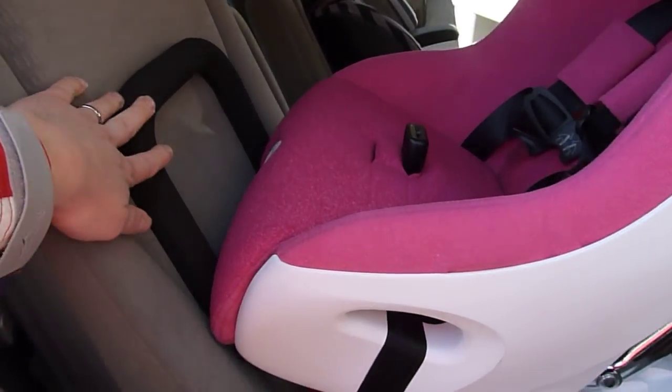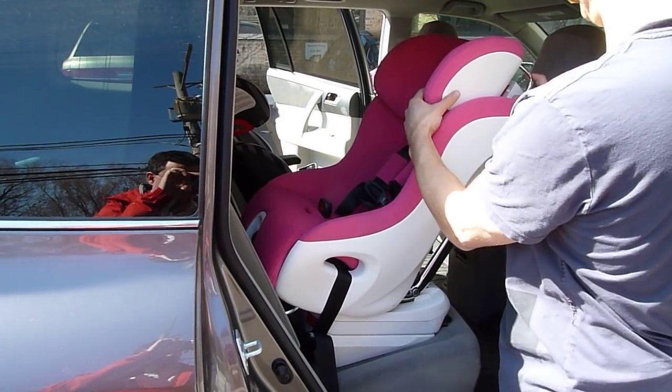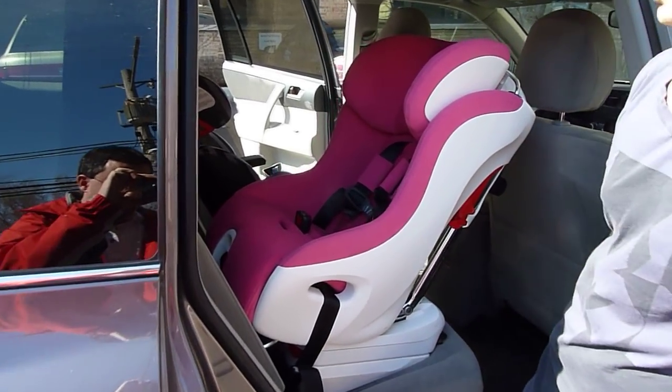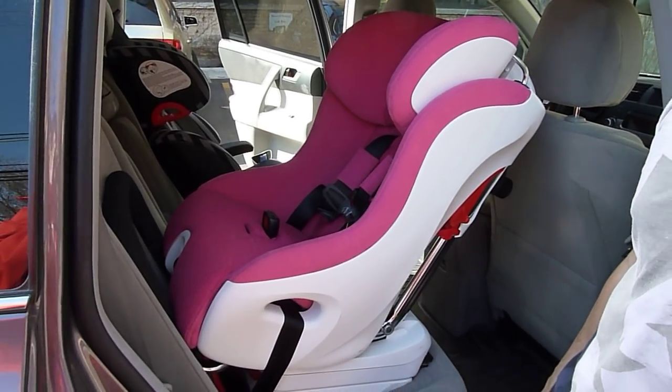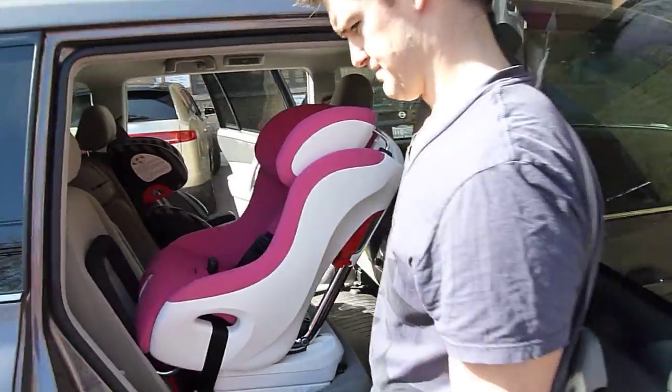You can see the anti-rebound bar braced up against the seat, and even with the anti-rebound bar in the fully reclined position, you can see it fits nicely in the second row of a 2011 Highlander with plenty of room to go to the front seat.